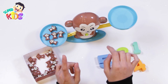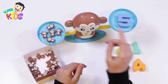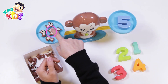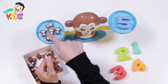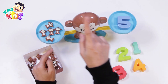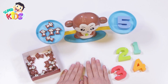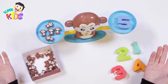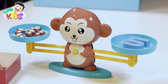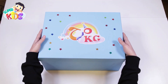Correct! Here is number five. One, two, three, four, five — five monkeys! That was really fun! I had so much fun learning numbers. You were amazing! Thanks, my friends. I would not learn without your help. See you again with a new game!